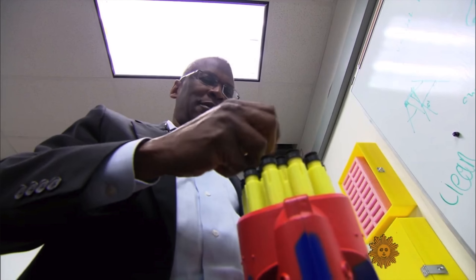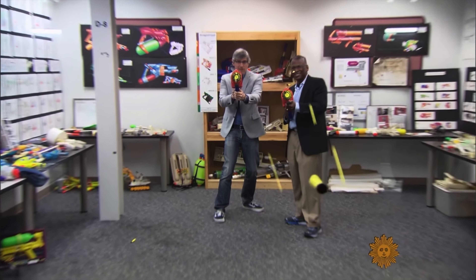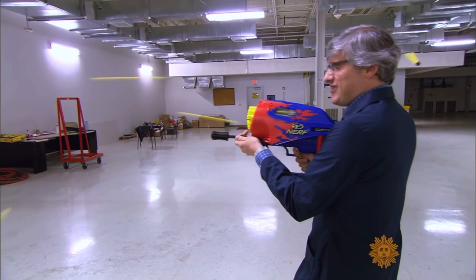Johnson then turned his engineering eye on the Nerf gun. Let's take a little flashback of the other Super Soaker 50s that I have.